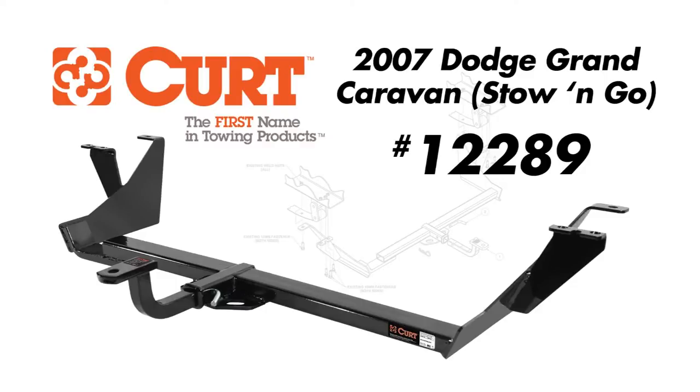Welcome to the Curt Manufacturing installation video of hitch number 12289 on a 2007 Dodge Grand Caravan with stow and go seating.